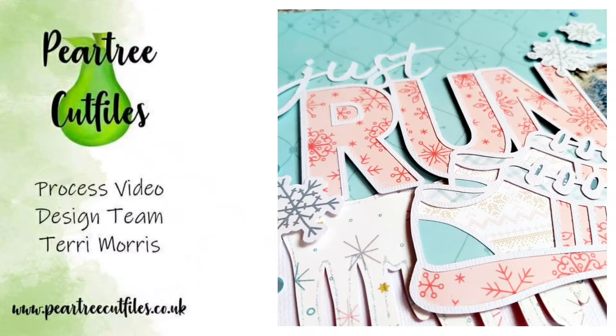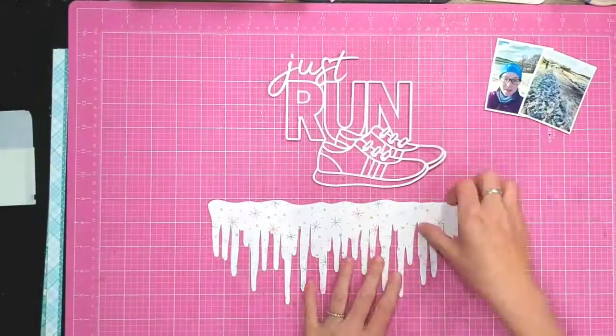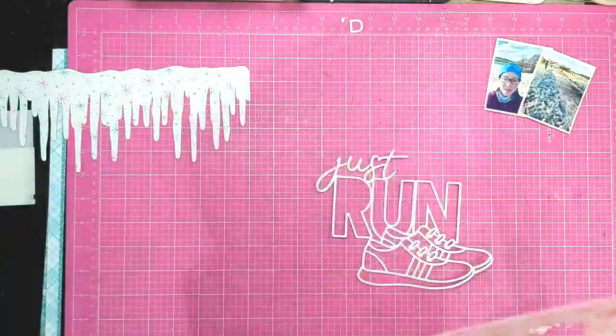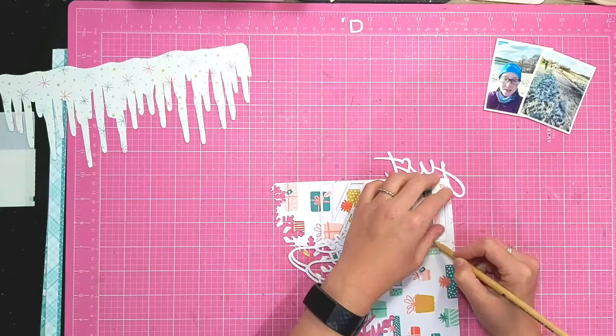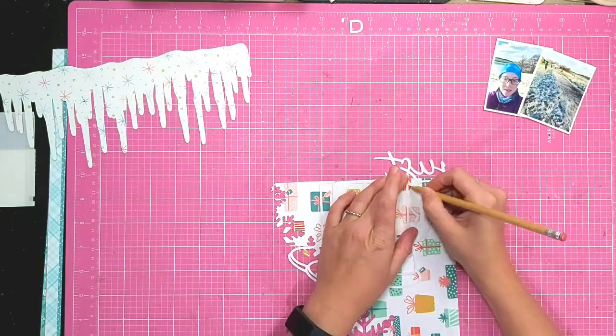Hi everyone, today I'm sharing another layout for Pear Tree cut files, this time using two cut files: the Just Run and also the Icicles, to document an icy run that I went on. I've cut the icicles from a patterned paper and I'm using a Hip Kit Club collection for this, so it's a mix of both the November and December kits.